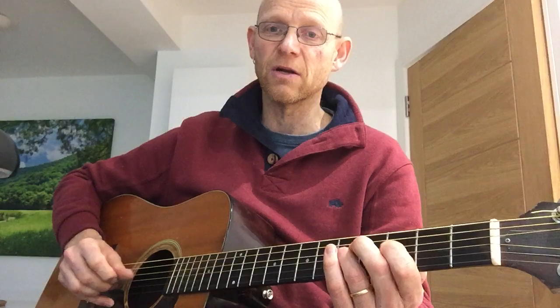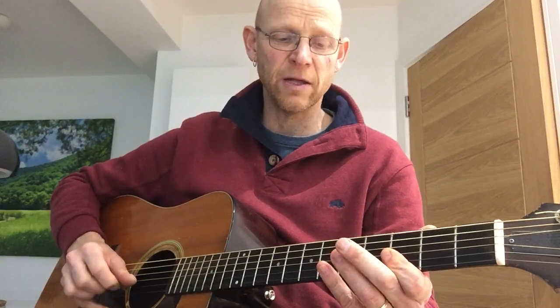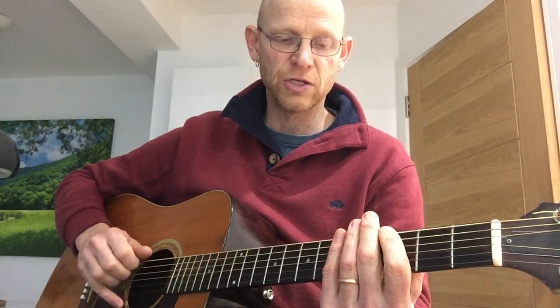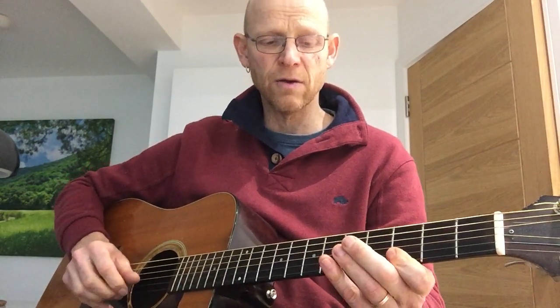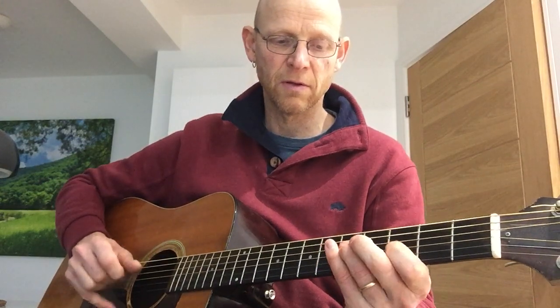We might start off with a minor pentatonic scale and change it by adding a few notes, and then play it in threes.